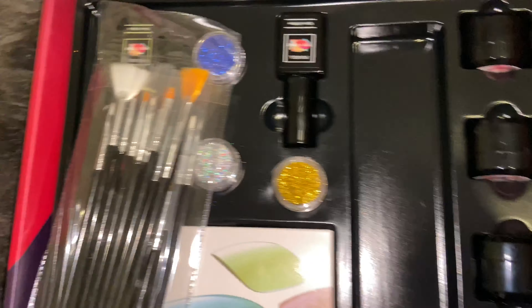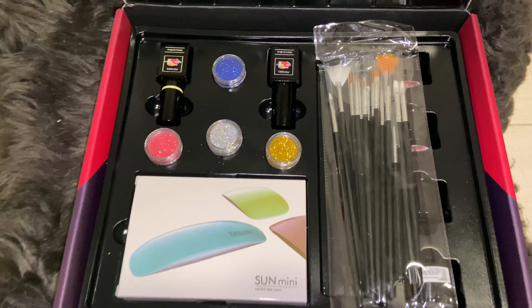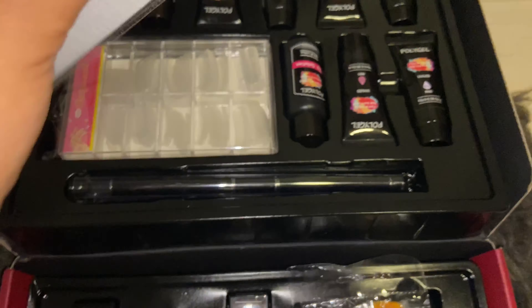It did come with a nail file — I don't know where I put it, but yes, this is the kit. It does come with the nail file, I forgot to mention that.